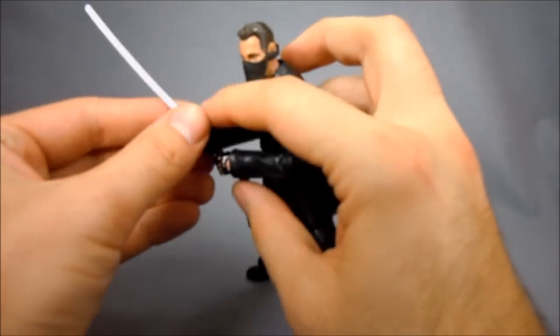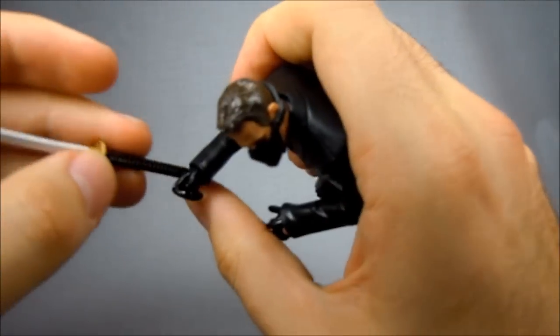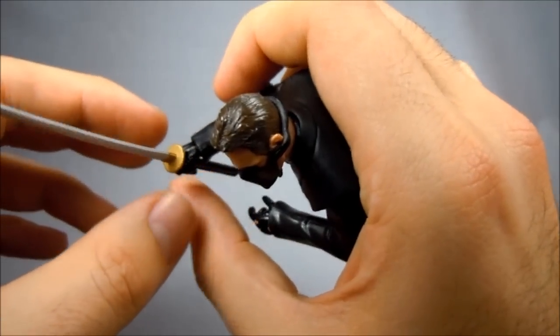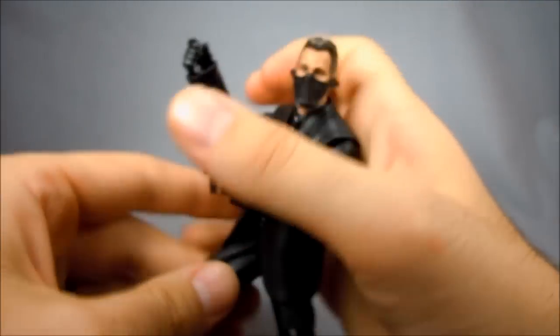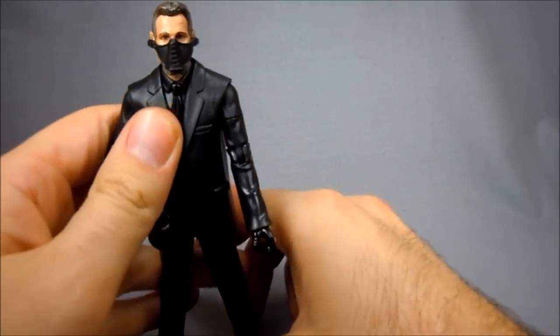As I said, the sword does not come with him, even though his hand is perfectly designed to hold this — it fits in there better than Deadpool's. Look at that, it's pretty tight in there. It looks really good too — League of Shadows and all that jazz. The only accessory he actually does come with is his mask from the first movie, which is a bit unfortunate. I would have liked to have seen the cane — that would have been really cool.